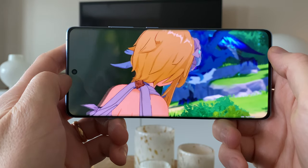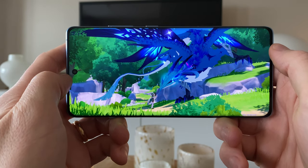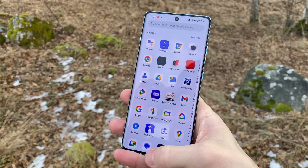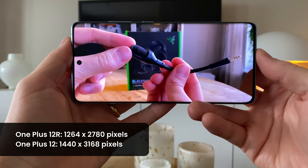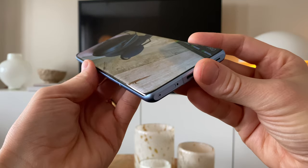Just as with the normal 12, the display on the 12R is a fantastic AMOLED one with both 120Hz variable refresh rate and LTPO. The screen gets plenty bright for outdoor use, and apart from the rounded edges, I love it. The screen resolution has been somewhat lowered from the normal 12, as well as the screen losing its always-on mode. Other than that though, the screen really is great.